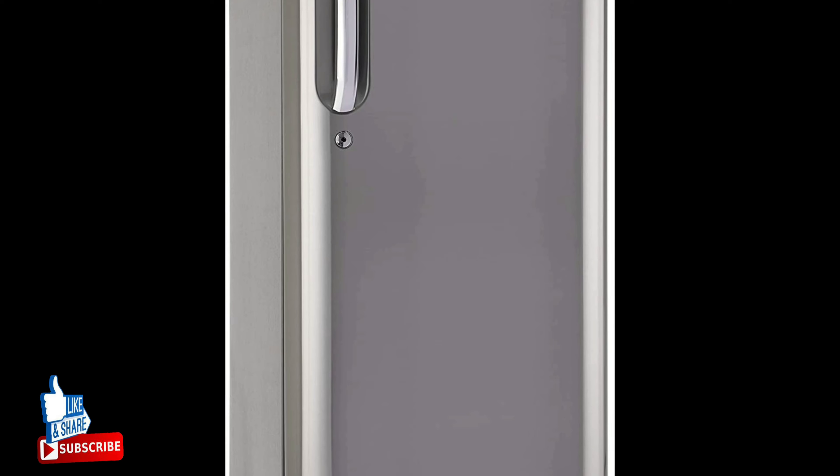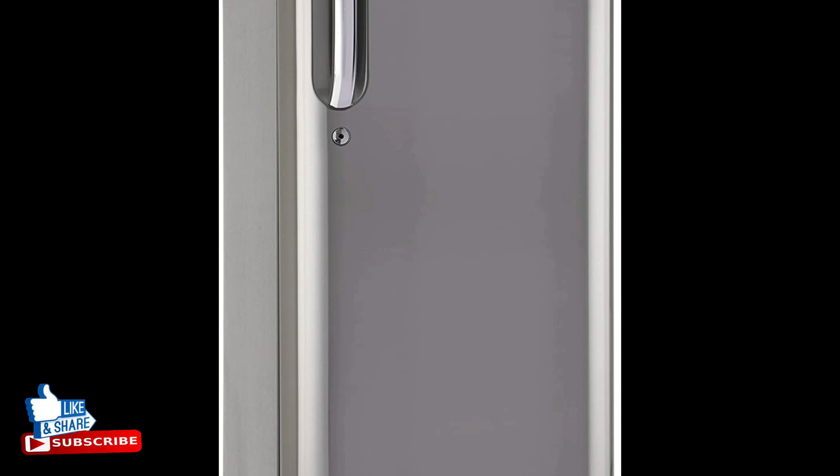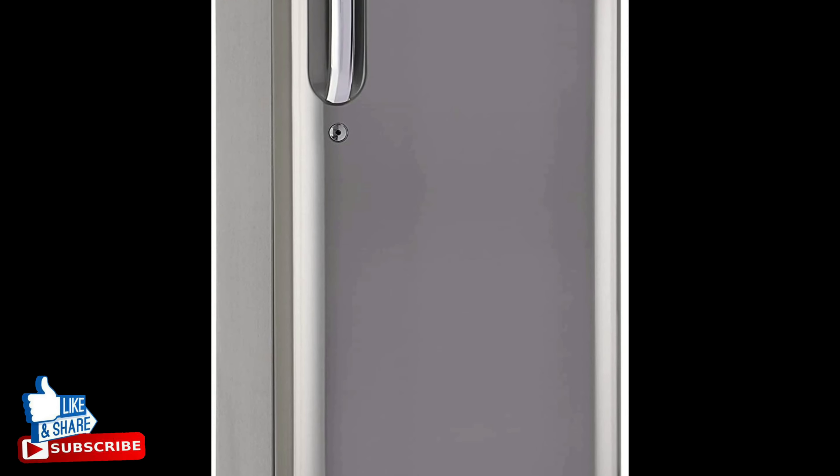Welcome to my World Family YouTube channel. Today's product is the LG 190 liter 4 star inverter direct cool single door refrigerator. The smart inverter compressor is designed to give unmatched performance, great savings, and super silent operation.